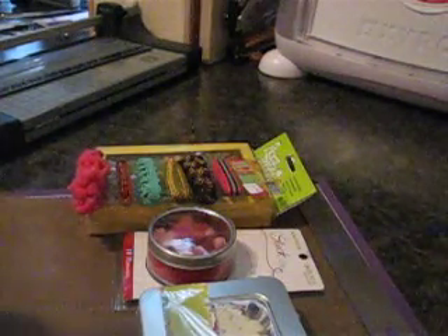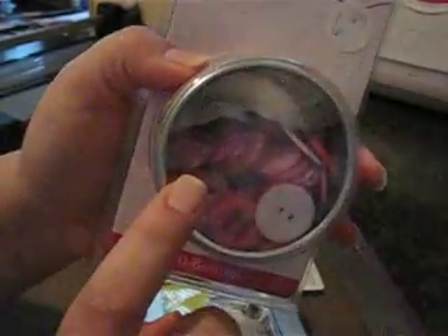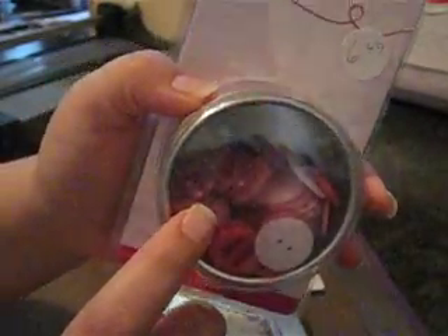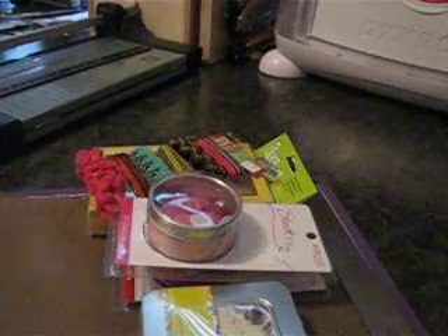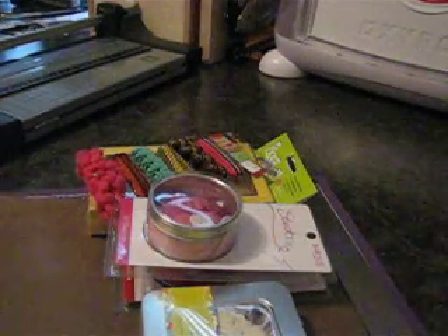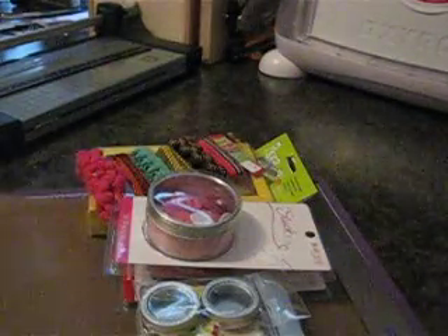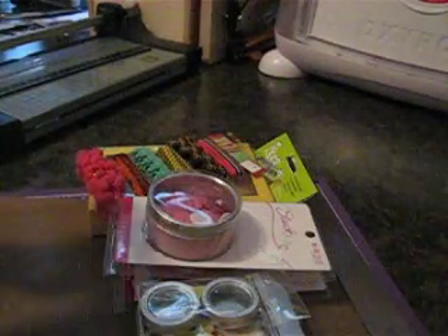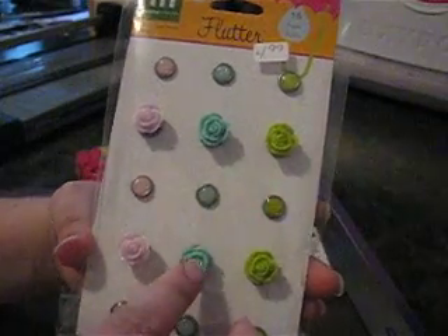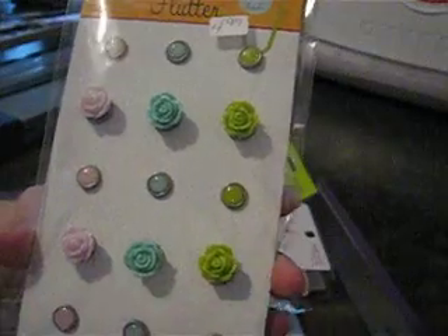Here are some buttons in that same cute little container, and some of them have little patterns on them — you can kind of see the little dots. Then these are Maya Road — just cute little tins, and those are adorable, I've never seen these before. There are also some flower brads, a cute little flower, and some pretty little brads, and they're by Making Memories.